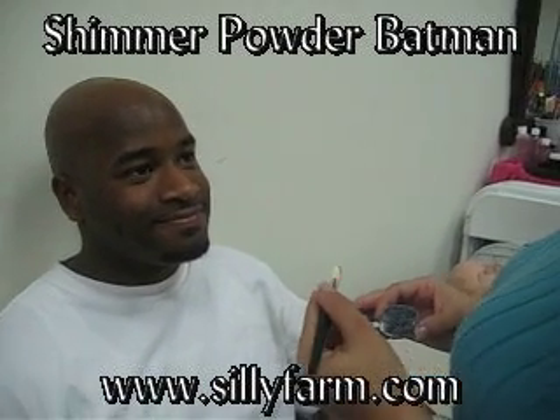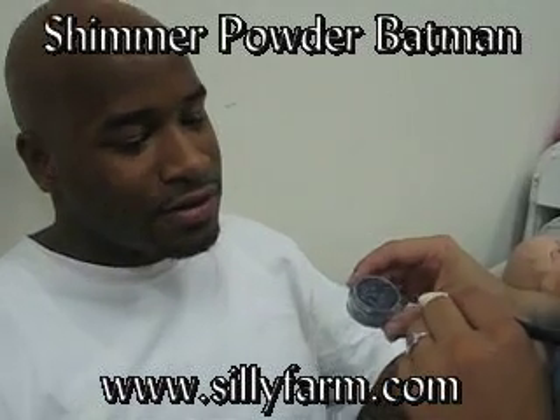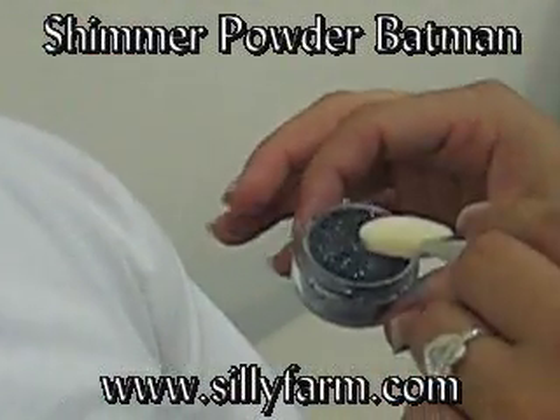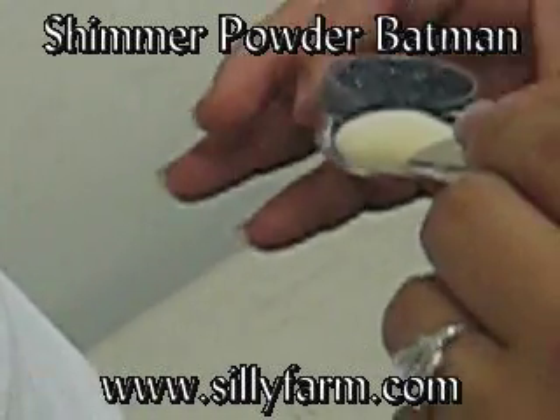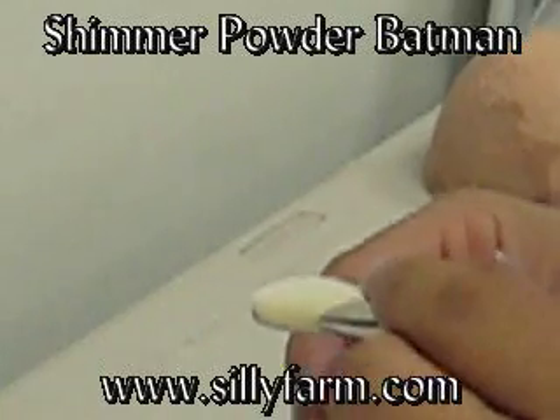Today I'm going to demonstrate a Batman look using the black shimmer powder or the silver shimmer powder in a smoothie blender. The reason I'm going to show you in silver is because it's a nice alternative to doing the Batman mask in all black, and this is a fast and easy way to do it.